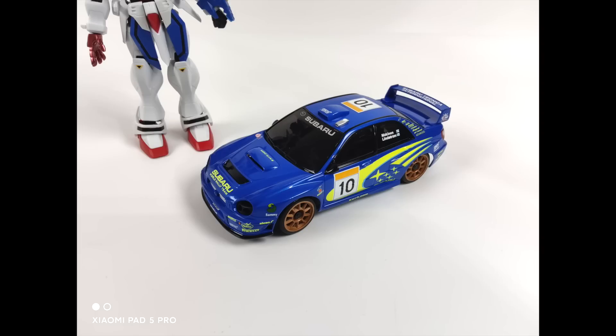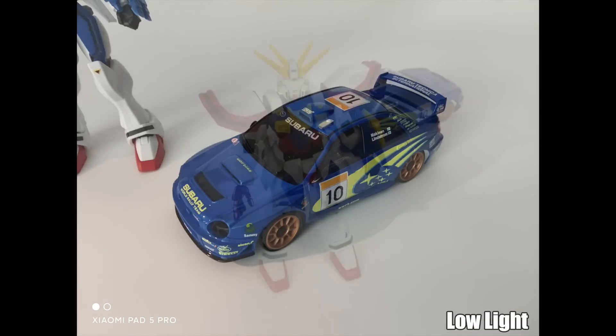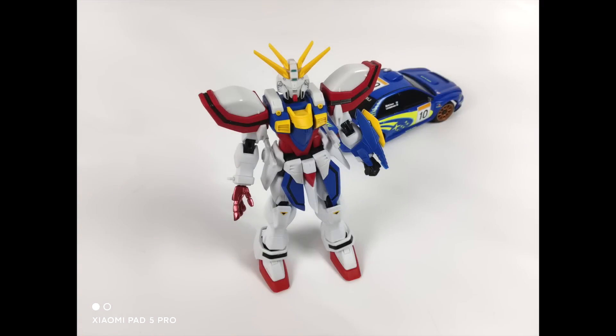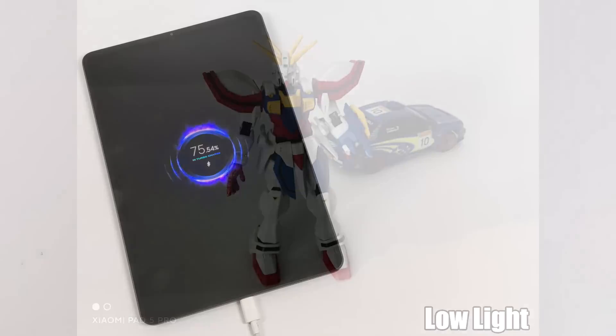When it comes to cameras on tablets, I'm not a big fan of them, but this 50-megapixel rear camera with the correct lighting actually looks pretty decent. Here's a shot with sufficient lighting and here's one in low light. I also did the same with good lighting. I wouldn't buy this specifically for the camera, but it's really not that bad as long as you have enough light.